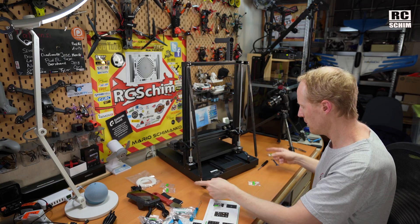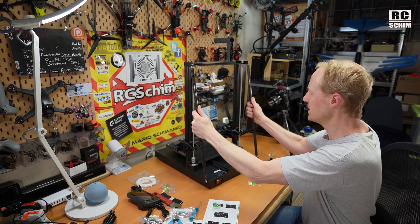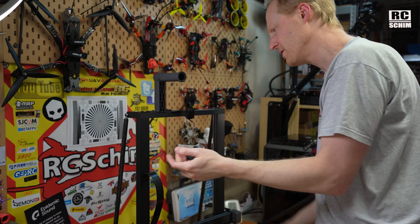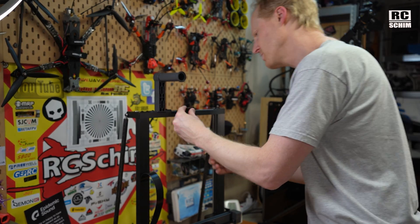Short screws on top, longer screws on the bottom — just make them long enough. And now the rigidity. Mount the filament sensor. Sturdy solution. Everything on this printer feels — yeah, it's also metal. Feels quite nice.